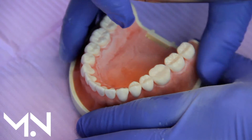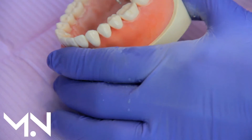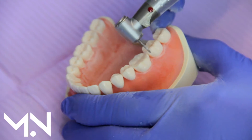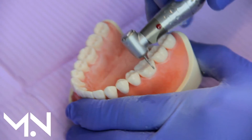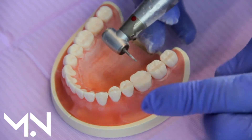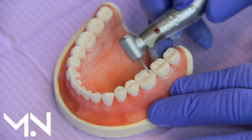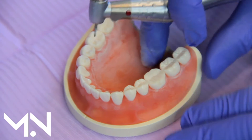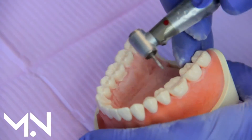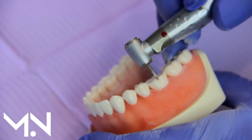From the side you can see how much reduction we have. Now I need to reduce the sides, because the crown covers the top and all around. To strengthen this tooth we have to take away not only a lot of the top but also the sides. This is what we call the axial reduction.